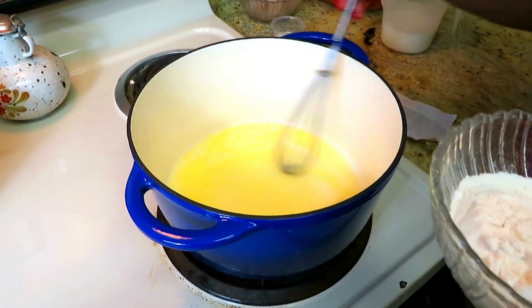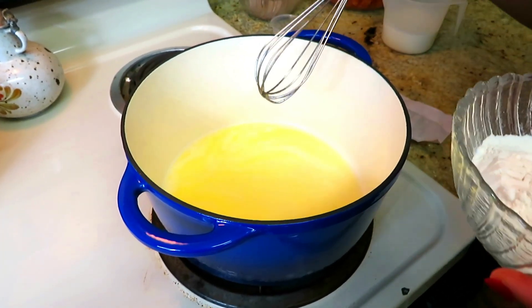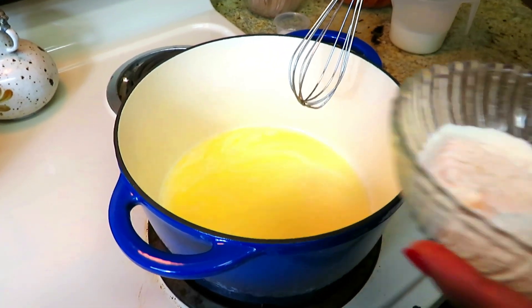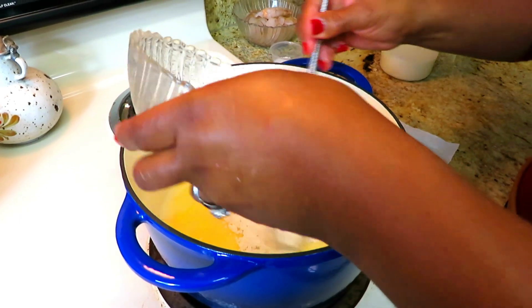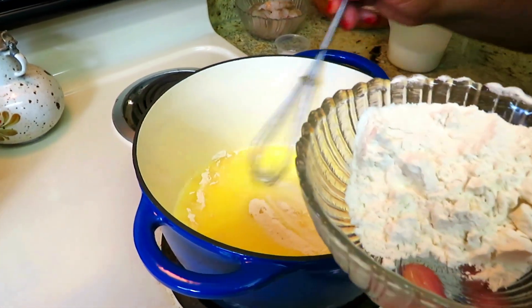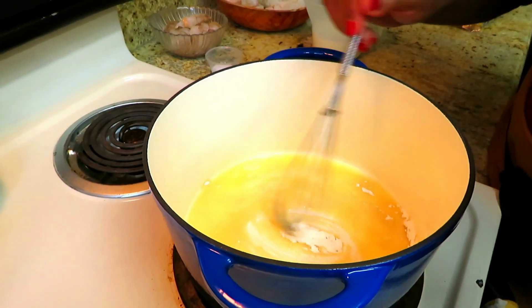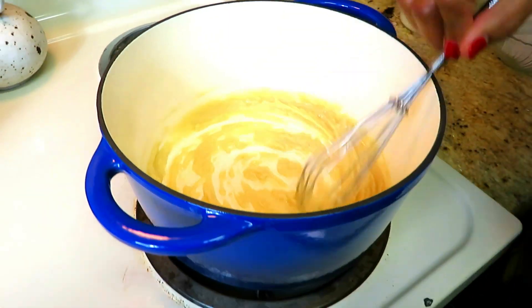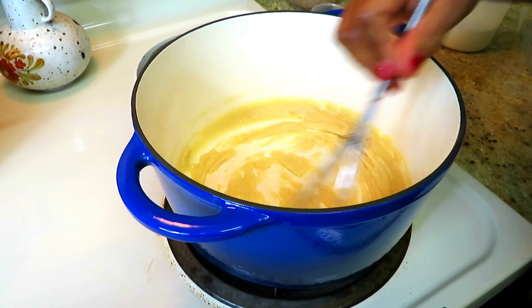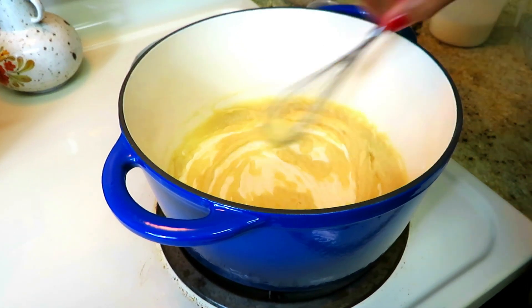My butter is melted. And in the background you hear the water boiling for the pasta — we're going to be doing these at the same time. We're just going to start adding a little bit of flour and stirring to create that pretty creamy roux. My roux with six tablespoons of butter and one cup of flour is now ready.